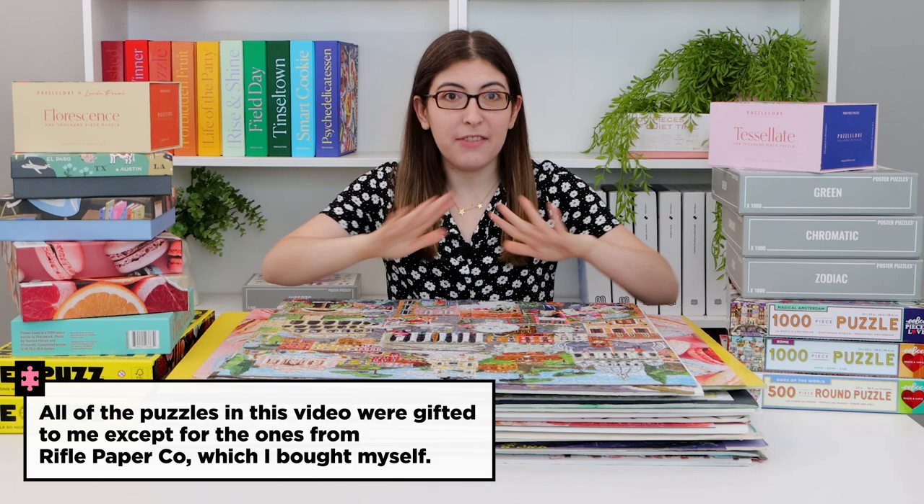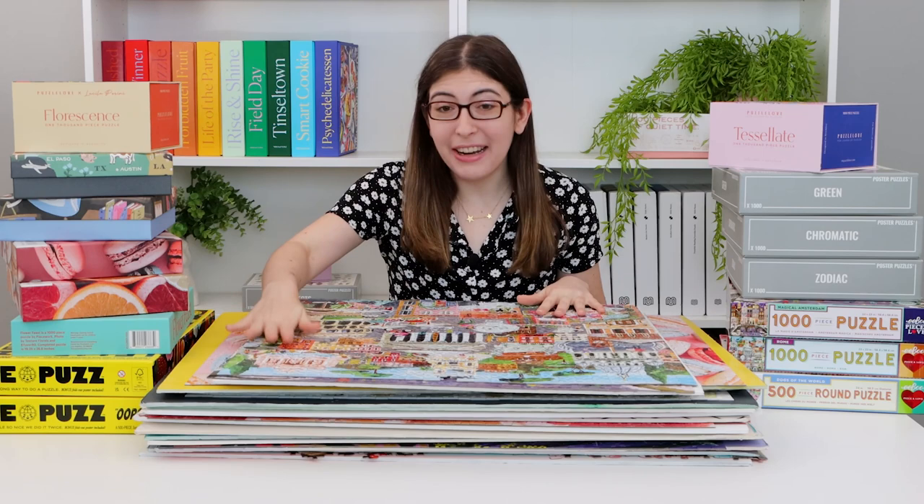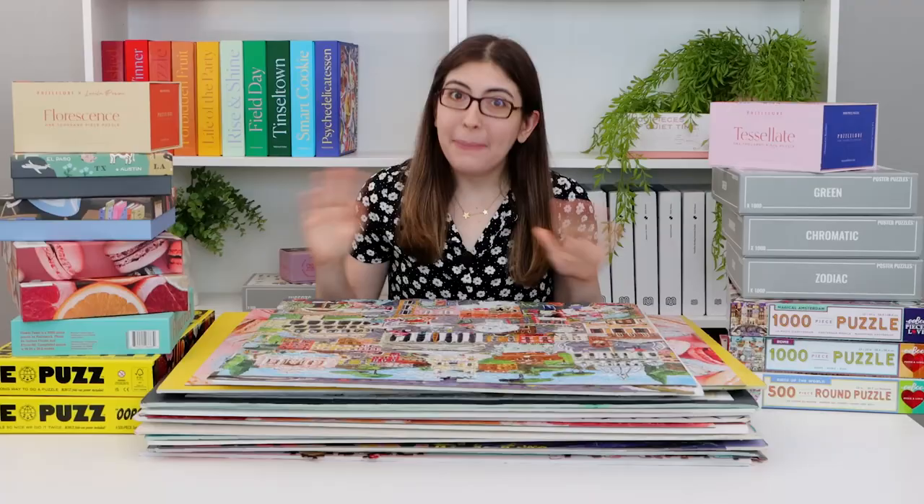So today I figured I would just run through all of them and give you a bunch of quick puzzle reviews of a bunch of brands that I have never talked about on my channel before. And then I can finally put all these puzzles away and get all of my foam boards back because I'm kind of running out.